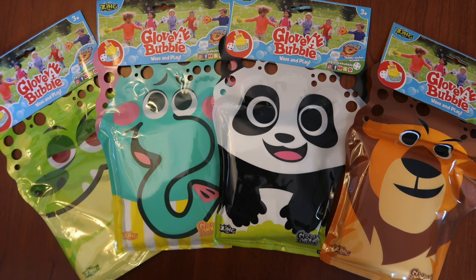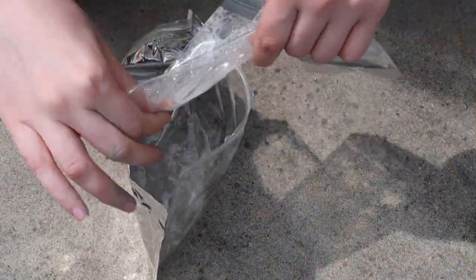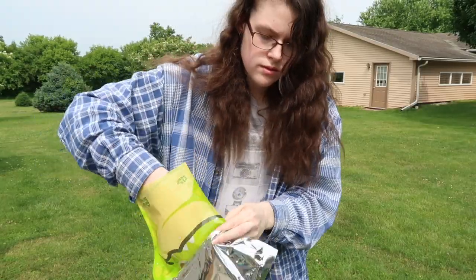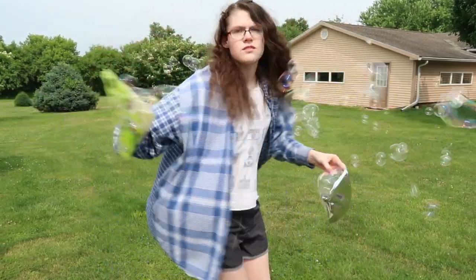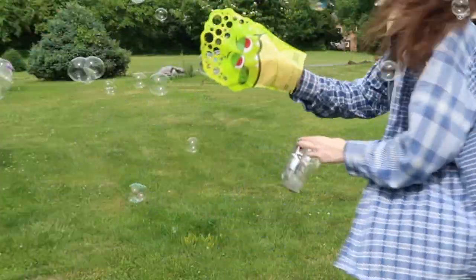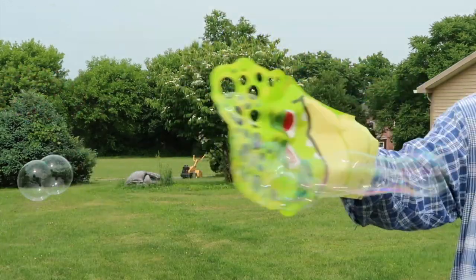Speaking of bubbles, the people at Glova Bubble were nice enough to send me their new Glova Bubbles to review. These retail for $1.99 each, and I've seen these at Target, and you can also find them on Amazon — I'll have them linked down below. Inside, you get the bubbles and a bubble pouch, as well as your glove. You pour the bubble solution into the pouch, and then you dip your glove in, and then you can make some awesome bubbles. This was honestly so much fun — it makes so many bubbles. So make sure to look for these the next time that you go to the store.